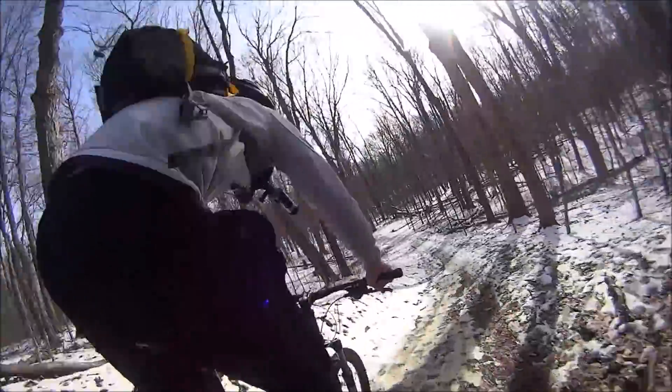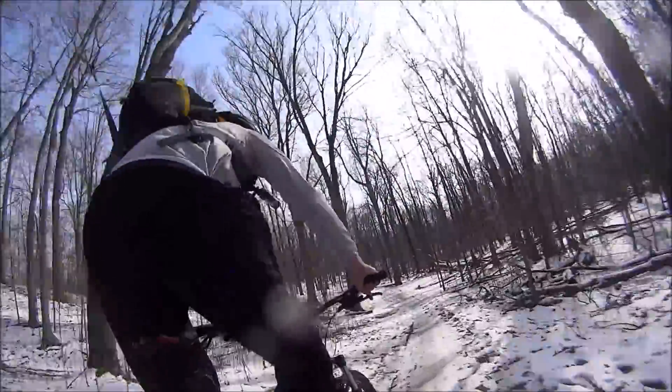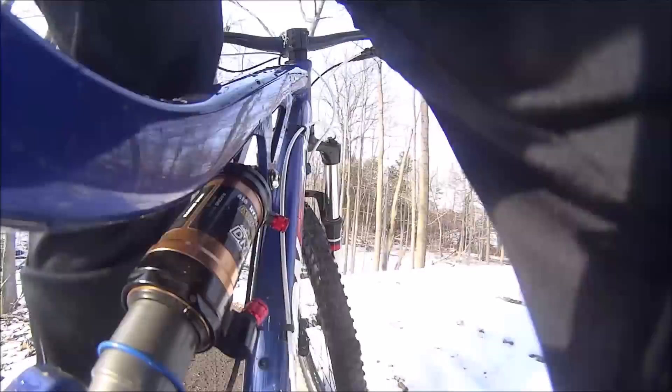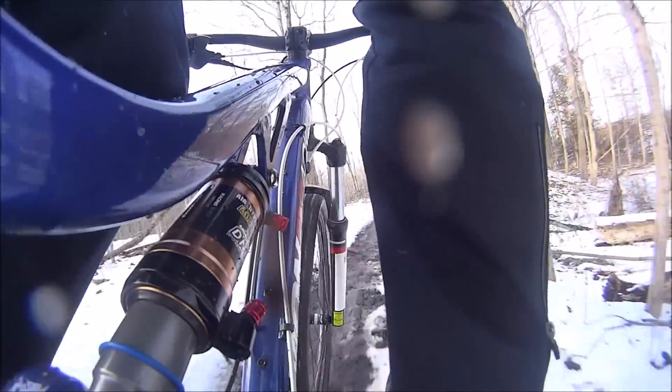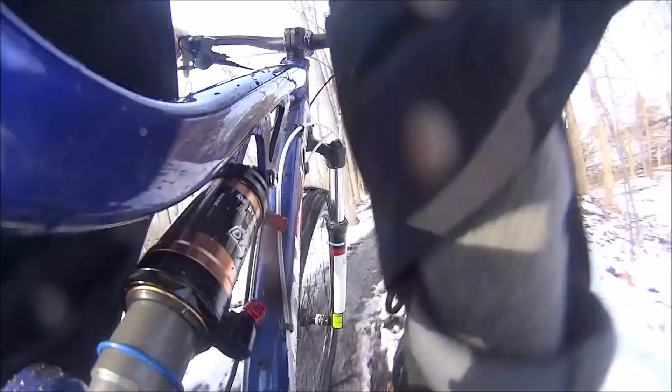The shock has been a huge improvement over the stock shock that came on my Recoil. That one was just a coil and oil setup. I don't know how much it cost but it was not really that good, and I didn't realize it until I upgraded. It made the bike lighter, and just the way it rode — it's one of those things you can't really describe unless you actually ride it for yourself. It's a noticeable improvement.